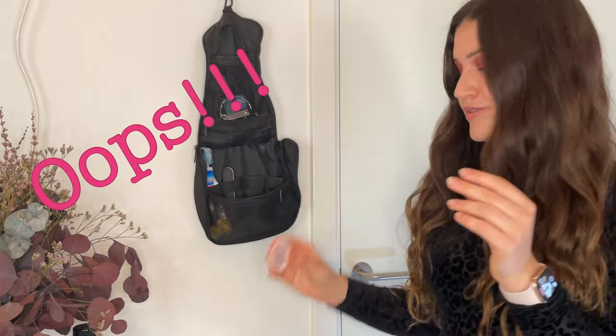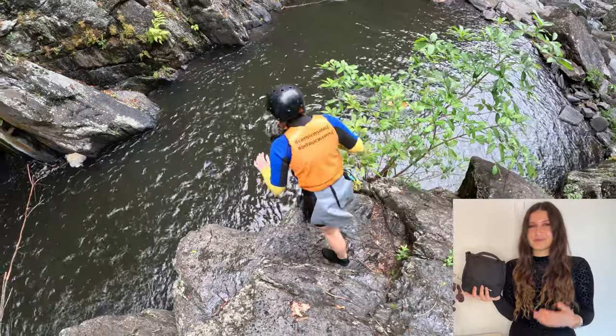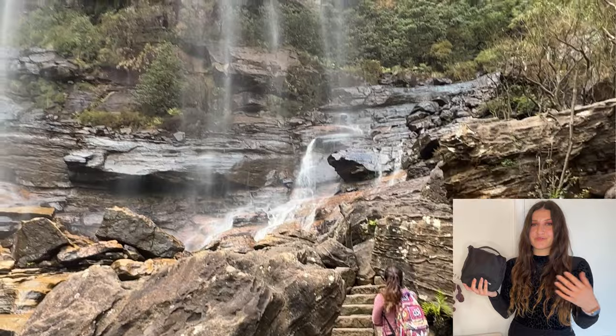It works perfectly fine, it takes almost no space. I travel a lot, anything from a weekend trip to a city somewhere in Europe to a six-month working slash holiday experience going through multiple countries.